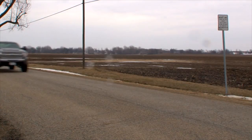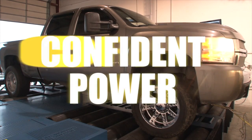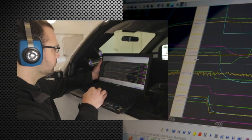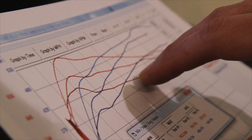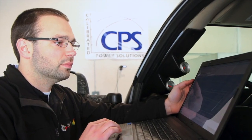Power is one thing, but confident power is something completely different. We know us as the go-to source for precision engine tuning — a reputation that makes us proud and motivates us every day. We live to maximize your windshield experience.